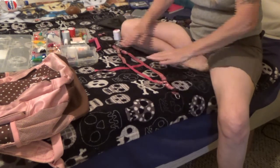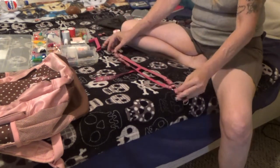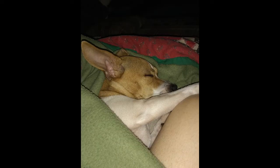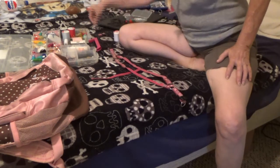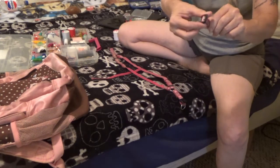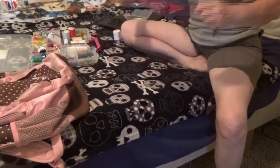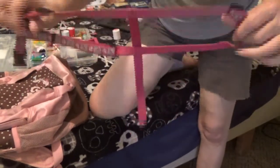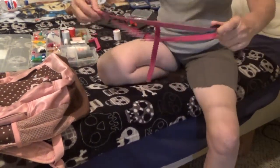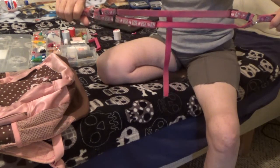What you do is you take something like this. Like I said, this was Poor Little Patches' doggy harness. I cut this end off of it. This is the part where you adjust it. I want the adjustments on this side and this side, but I don't need the center adjustment.